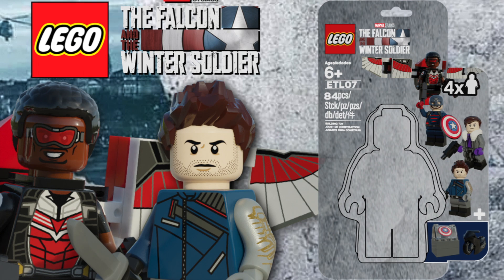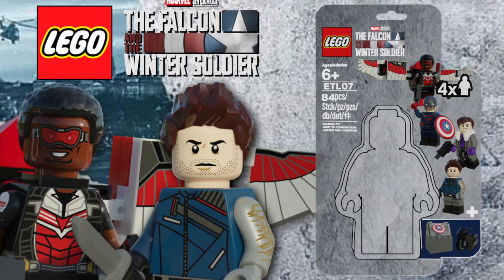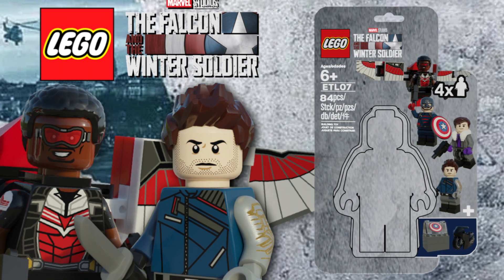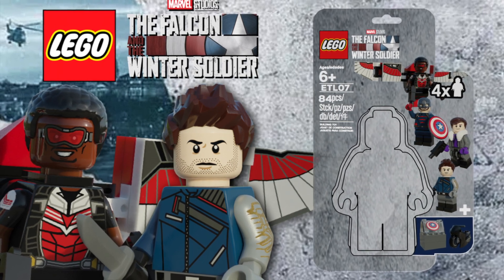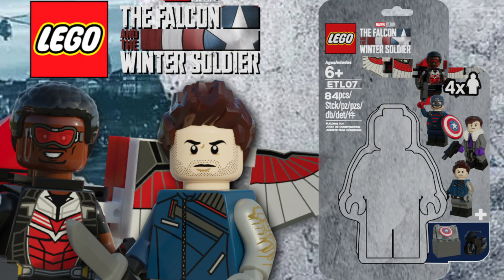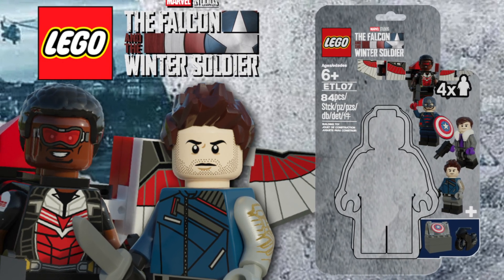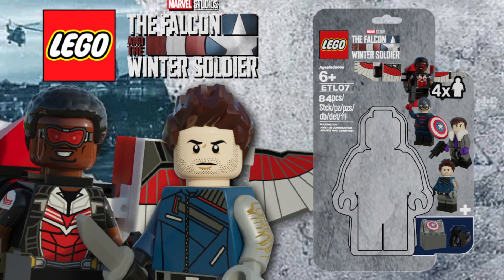So there you guys have it — my custom LEGO accessory pack based on the Falcon and the Winter Soldier. What did you think of this show, and who is your favorite character? I personally liked WandaVision better, but I still enjoyed it. My favorite character from the show was absolutely Zemo. I will be continuing my Lego Pixar sets, and the next set will be based on Pixar's Inside Out. I hope you all enjoyed this video — please be sure to like, comment, and subscribe. I'll see you in the next one.